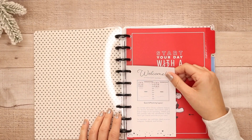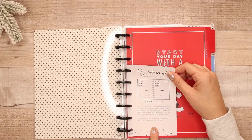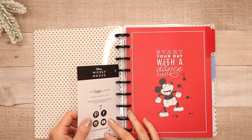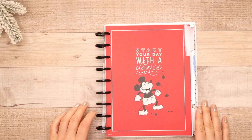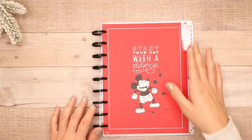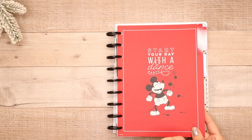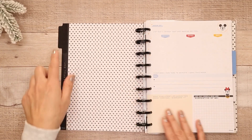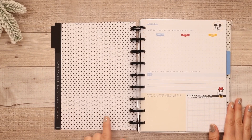Our limited edition Disney collection features your favorite characters and instantly adds a dose of magic to your journaling. Weekly and daily prompts help you with self-reflection, or feel free to get creative and write on your own. So that's awesome. This is the first divider — it says 'start your day with a dance party' with Mickey. Really pretty. These are not labeled, so you can use a clear label maker and label these however you want — monthly or maybe quarterly is a really great way to do that.